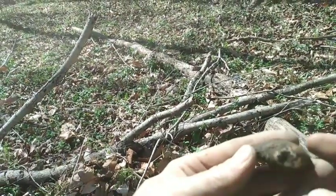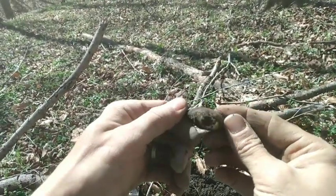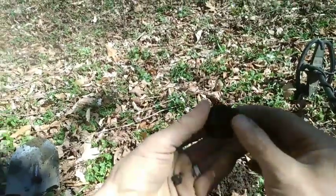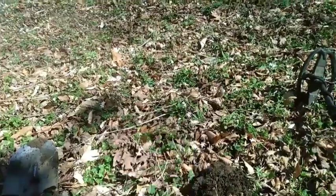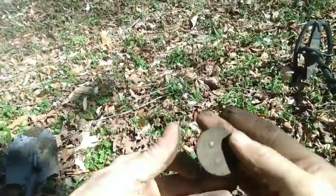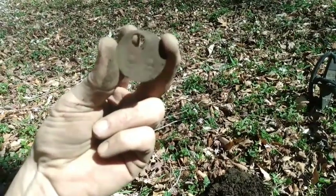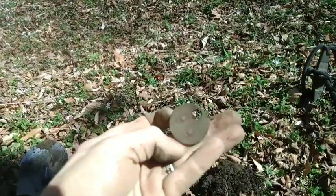Alright folks, our next target's gonna be a top of a salt and pepper shaker. Came up just like a weedy would. Alright folks, got our next target — gonna be an old coal company tag. These are always nice relics. Looks like we're gonna have a 99. That's cool. Heck yeah.